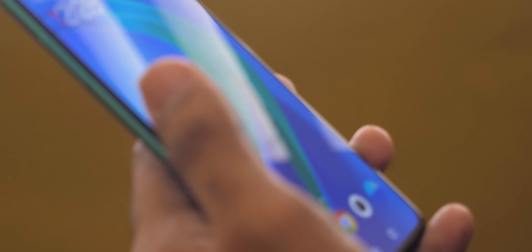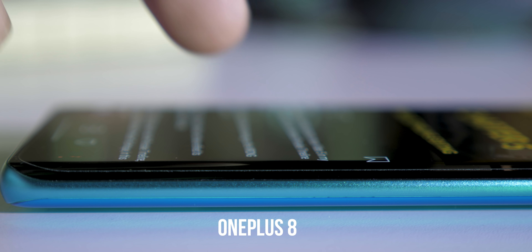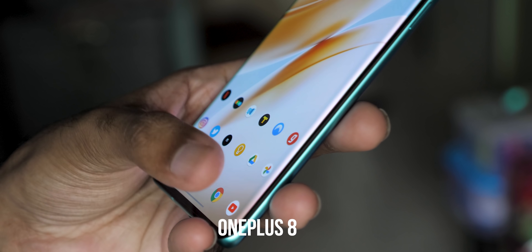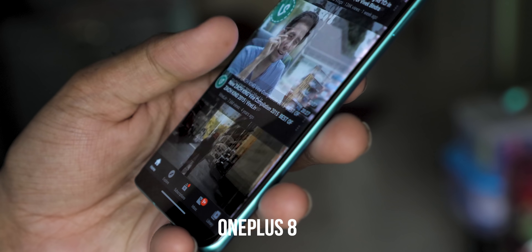Now let's talk about things I did not like. The first is the design change — with the 8T you get a flat screen, whereas the OnePlus 8 had a subtle curve which I thought was the best implementation. The 8 Pro had a little extra curve; the 8T has no curve at all, and maybe that's partly why the pricing has come down a bit.